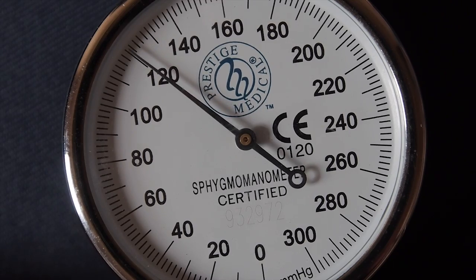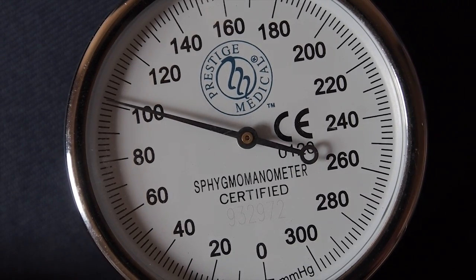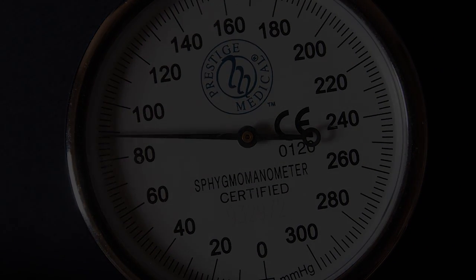A manual blood pressure should be used if the patient suffers from a weak or thready pulse, has severe hypertension or severe hypotension, as some electronic machines can give an inaccurate reading.